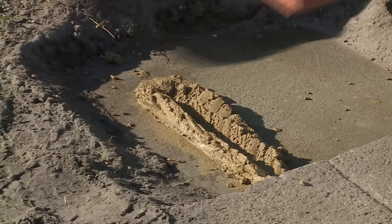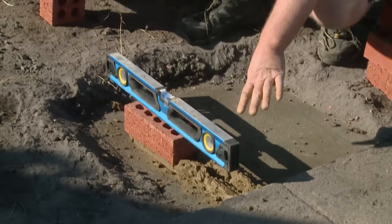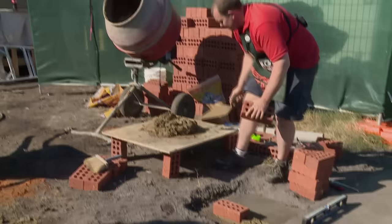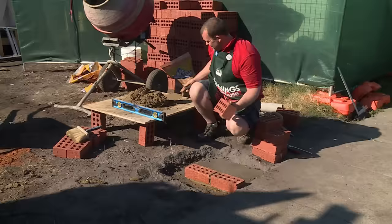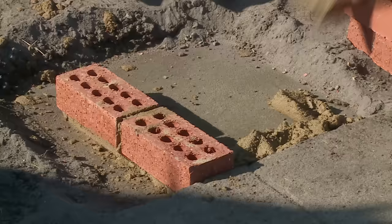Feather it out. Now we go ahead and sit our brick down on the mortar, making sure that it lines up with the lines. Put the level on top of it, making sure it's level, and just tap it down where you need to. Now it's just a case of getting your second brick, getting some mortar and buttering up the end, then putting it in place. Carry on and do the rest of the square for the first course.